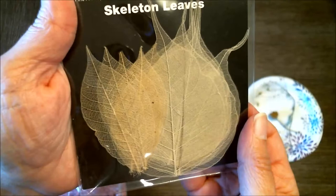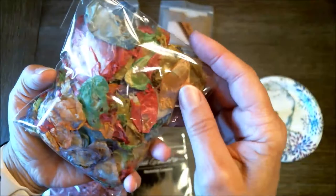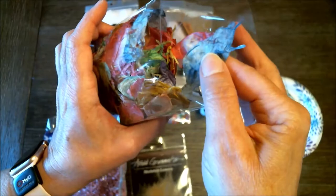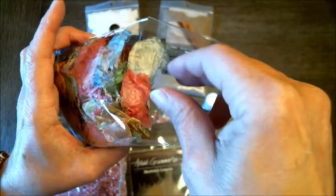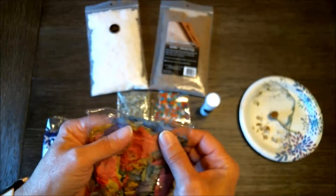Here are skeleton leaves that would look beautiful on the front of a card embedded in the paper. There are also these — I'm not sure if it's real, paper, or dried flowers, but things like this would look really pretty on your papers. Some things you'd put on whole like this, and others you might want to put into the blender with your papers.